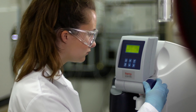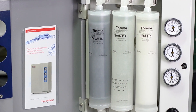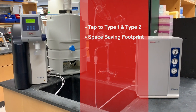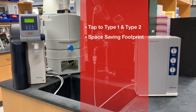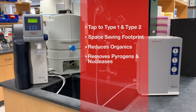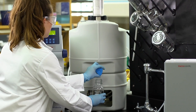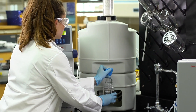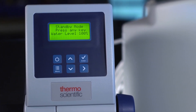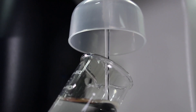Today, the SmartPure Pro Water Purification System is a comprehensive solution providing tap to Type 1 and Type 2 water with a space-saving footprint. The system's filters optimize purification performance by reducing organics and removing pyrogens and nucleases. The 30 or 60 liter storage reservoirs ensure the lab has purified water ready whenever it's needed, and the system is designed with a 16 liter per hour single reverse osmosis module for faster water production.